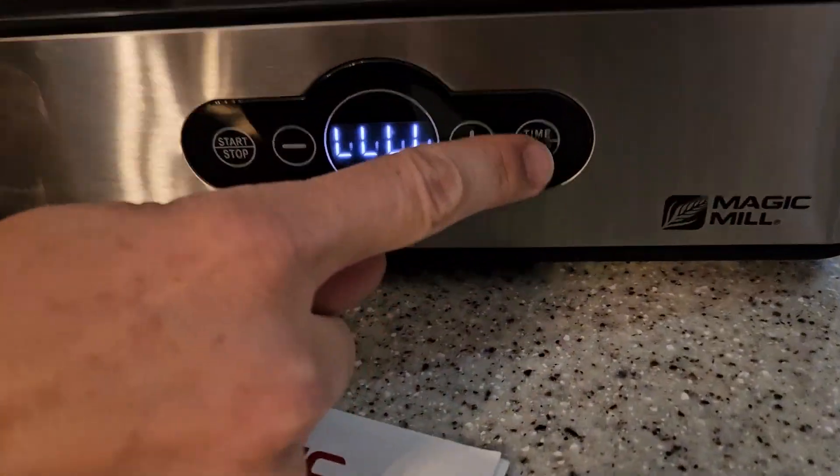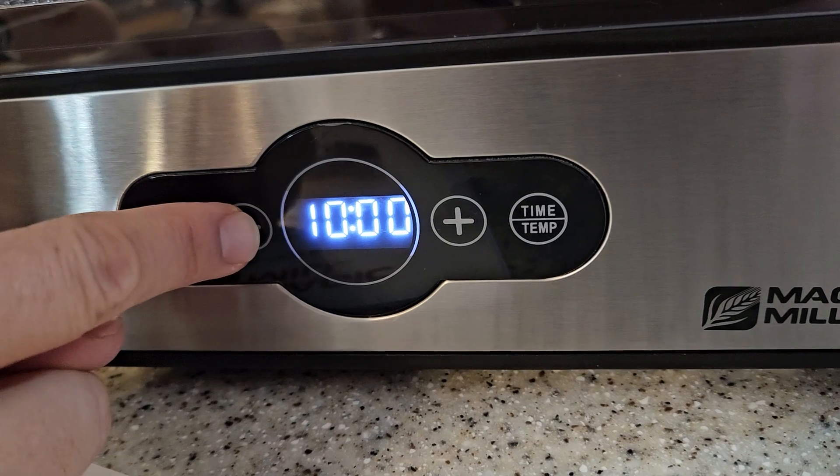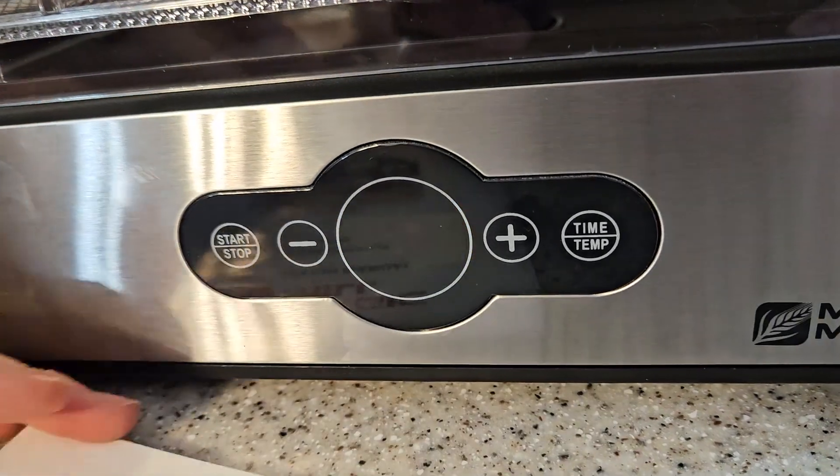You can set it by time — you just say you want more time or you want less time. It goes up and down by a half hour. And then you can also set the temperature — you can decide what temperature you want.